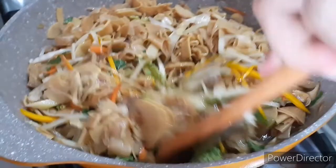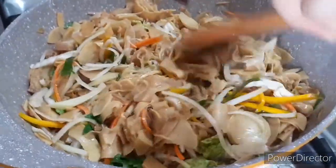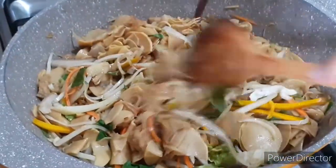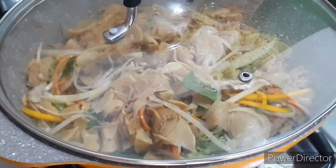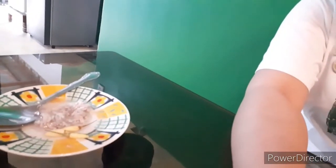Kainan na! Naluto na po yung aming ulam. Tapos may sawsawan dito na ginamos na may sile.